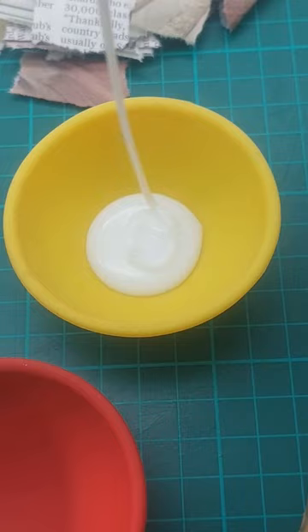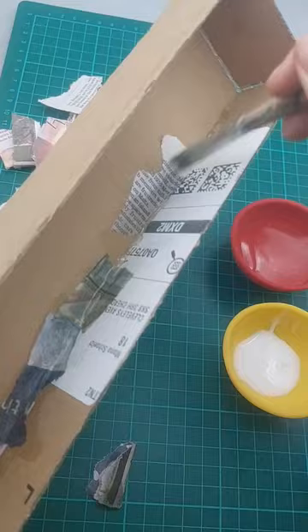Then I paper mached it all with small newspaper pieces until I realized it would be much faster with bigger pieces. It took me far too long to realize that.